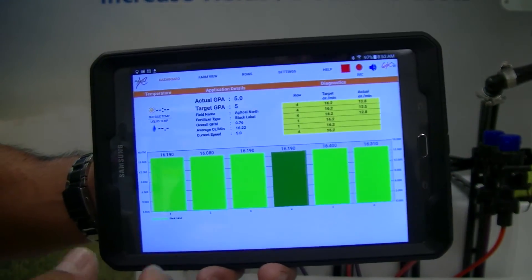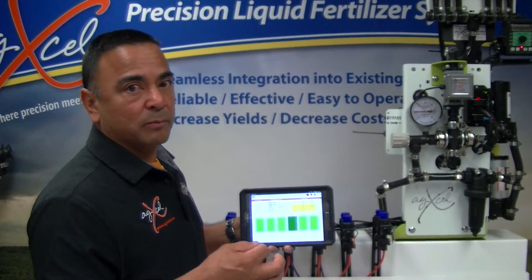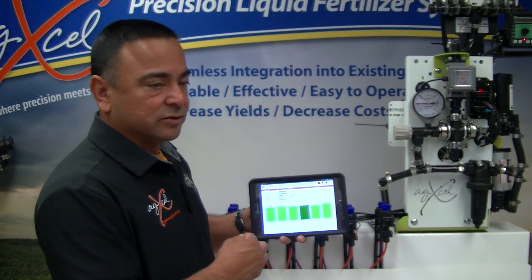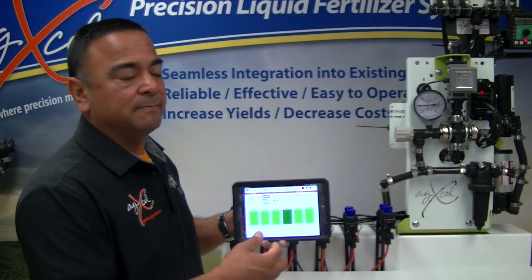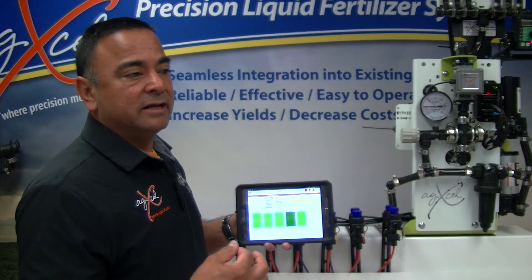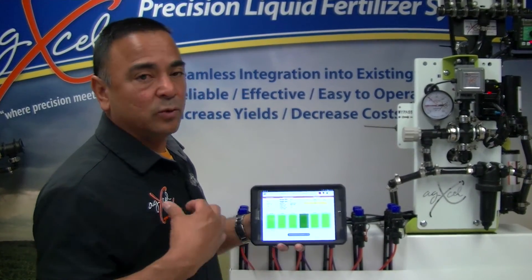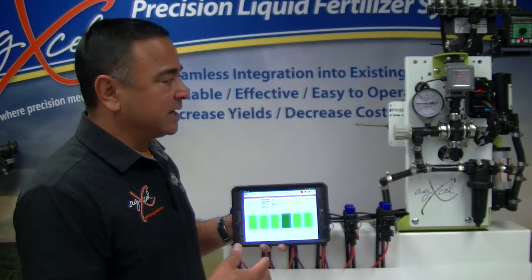That self-calibration is very intelligent — it allows the system to adjust to viscosity changes in the liquid, giving you a more precise measurement. As you're going through the field, 0.5 ounces or even one ounce variance may apply to other rows, but the nice feature of this auto-calibrate is that you know you're getting precision on every single row. That's critical, especially if you're doing any kind of variance test or seed breed variations and putting down fertilizer — you want to eliminate uncertainty. I know I put down 16.3 ounces per row on average, and I know exactly what I put down on that row. The auto-calibrate feature works extremely well as a tool to ensure precision application on every single row.